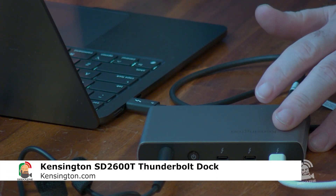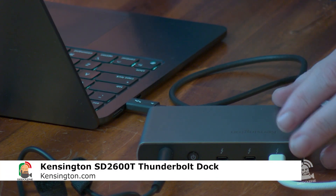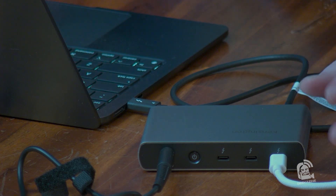That's the Kensington SD2600T dock — fairly small, fairly easy. Remember, there's no ethernet port on it; it's just USB-C and USB-A, so you might need to get a couple of adapters if you don't have the right equipment. So what do you use for a dock for your computers? Let me know in the comments below over at geekazine.com or youtube.com/geekazine, where you can like, subscribe, comment, and hit the bell notification. Until next time, geek out and dock on.